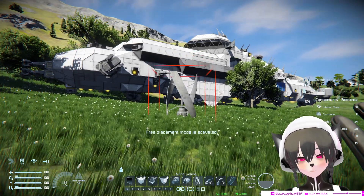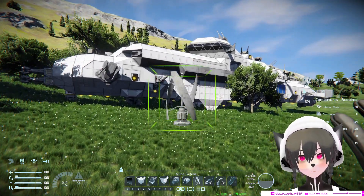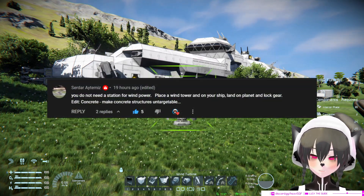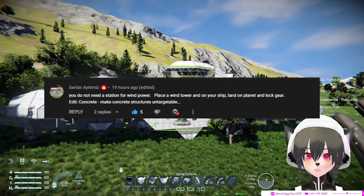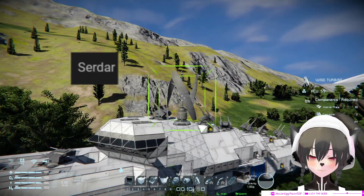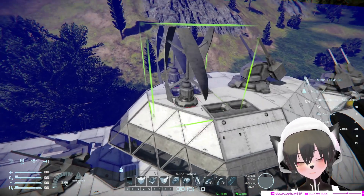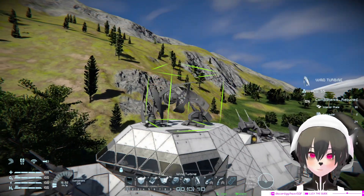Hey guys, so today I'm gonna show you how to make wind turbines work on ships. Thanks to Sardar on my comment section for telling me about this. So I'm gonna place a wind turbine here.